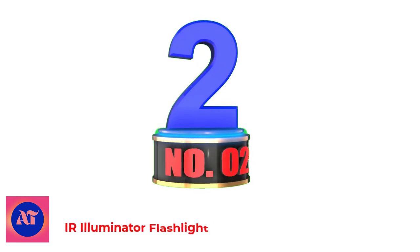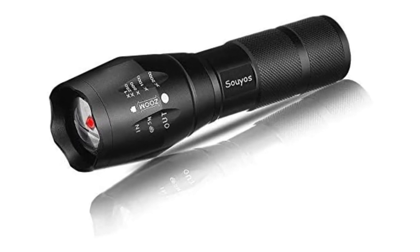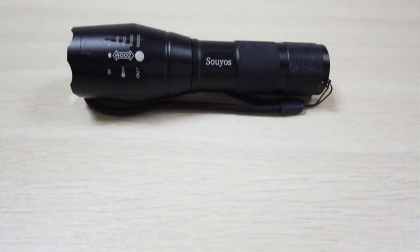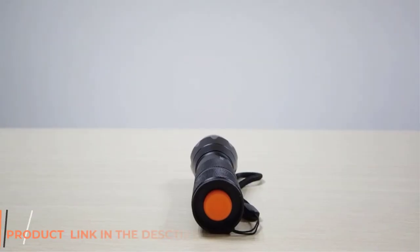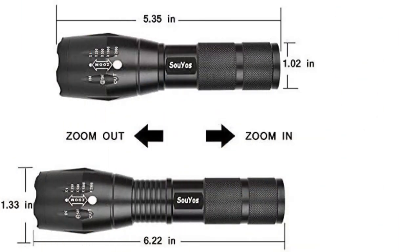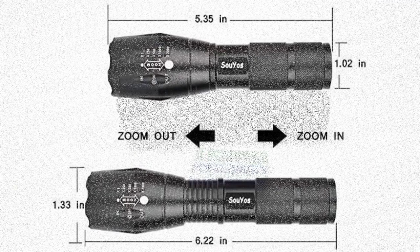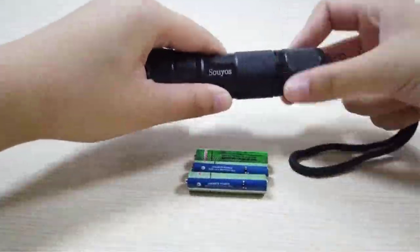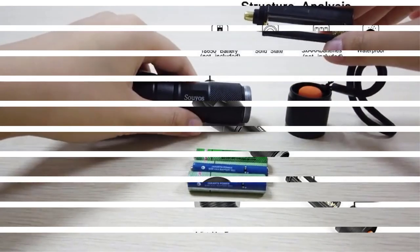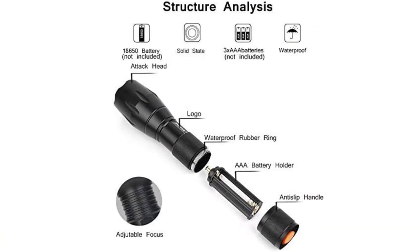Number 2: IR Illuminator Flashlight. Suyo's 850nm IR flashlight is not a regular flashlight with white LED for general lighting purposes — it emits infrared light which is not seen by bare eyes. Press the tail button to switch the flashlight on or off. Note that you won't see any light with your bare eyes, only a small faint red glow on the LED to show the torch is on. The default status is zoom in for large area illumination; stretch the light body to reach zoom-out status for long-distance illumination.